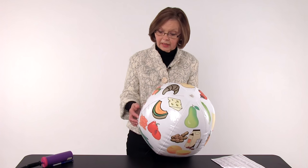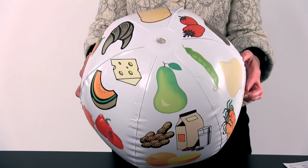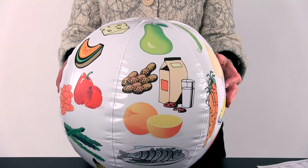I use it with diabetic patients — just toss it up and ask what food is by your right thumb, what's by your left, which one has more carbs, more calories, more salt, sodium, potassium — whatever it is you're trying to teach to that particular group. It works great for heart patients as well.